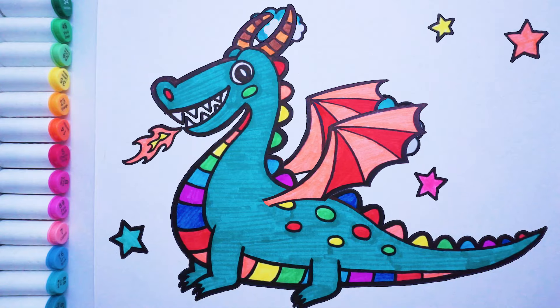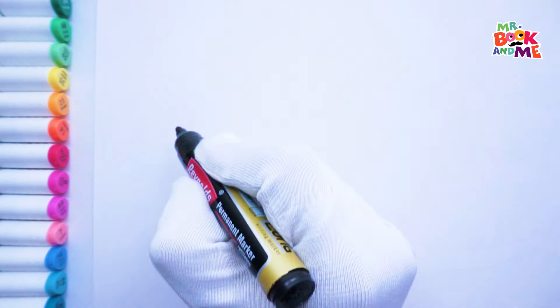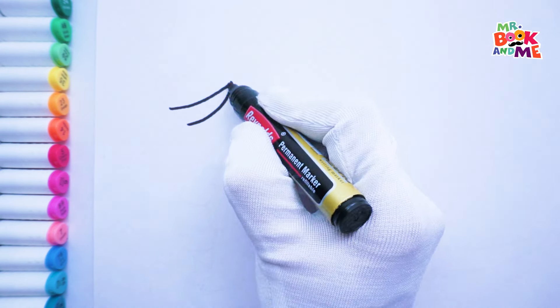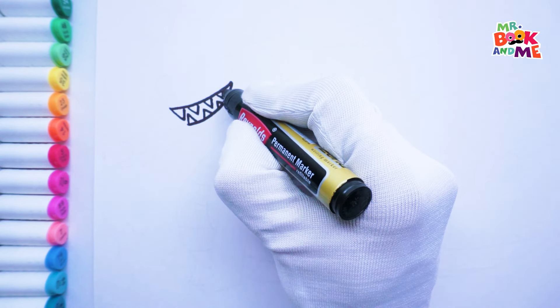How are you ready to draw a colorful dragon? Hi, everyone. I'm a dragon. Can you create me? Yes! I'm a friendly dragon.